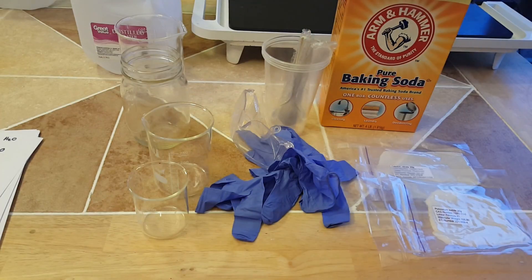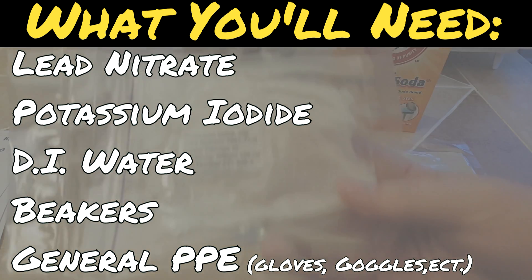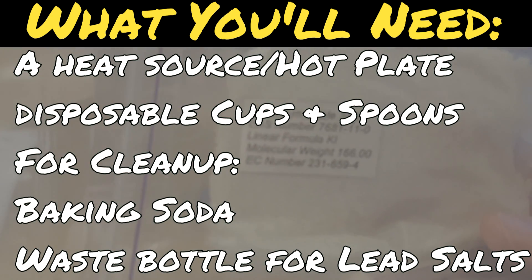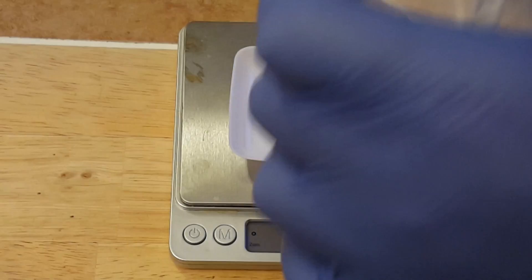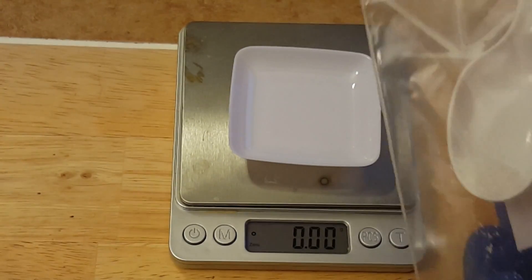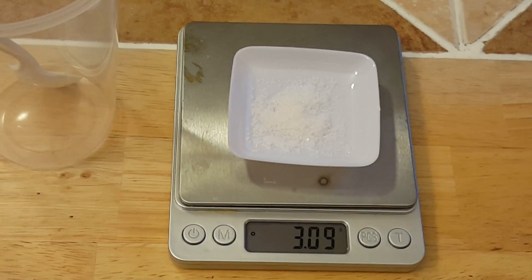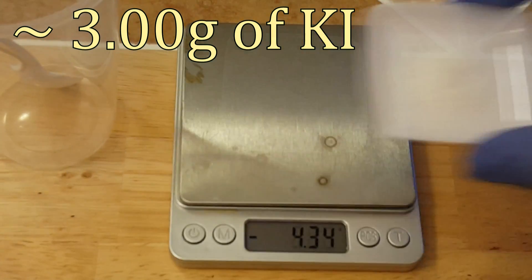Hi everyone. In this video I will show you how to make lead iodide, also known as the golden rain experiment. You are going to need a few things and they'll all be listed on the screen. For this experiment I used around 3.0 grams of potassium iodide and 2.4 grams of lead nitrate. While not stoichiometrically correct, this is to ensure that all the lead nitrate is reacted.